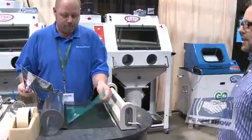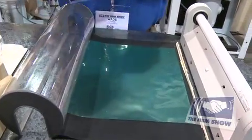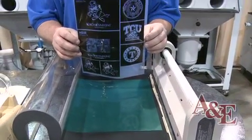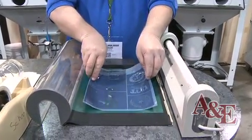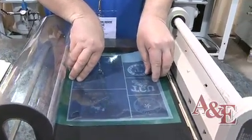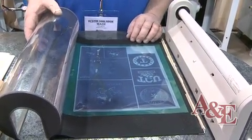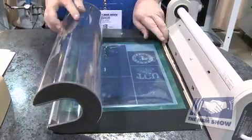With our RapidMask dry process film, you will be using a photo negative instead of a photo positive like used with the wet process films. The first thing you'll do is print your image onto your artwork paper and then lay it against the RapidMask. We're using the standard Lettrolite machine for the exposure. RapidMask takes about two and a half to three minutes to expose.